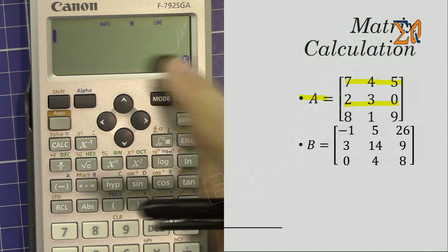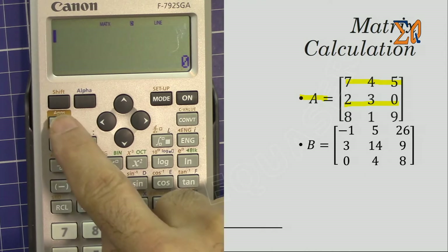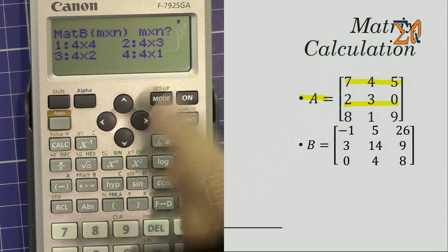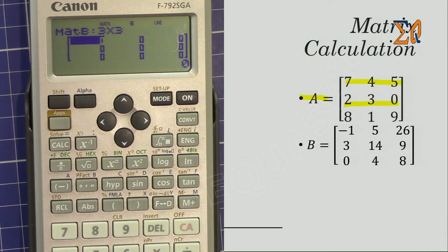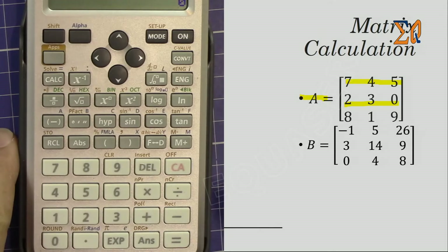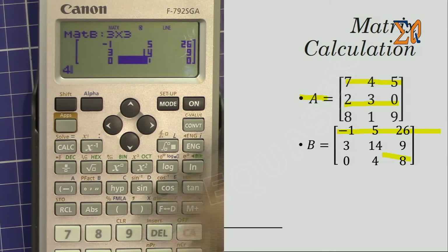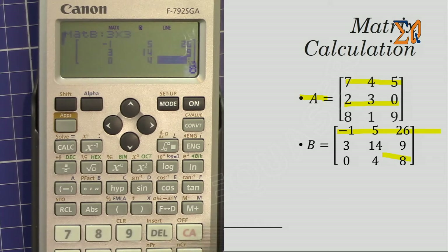Now let's enter Matrix B into memory. Press the App button, then number 2 for Data. It asks which matrix — this time I'll put it in B, which is number 2. Press 2, then use the arrow to go lower and find 3x3, which is number 2. Enter the values row by row: minus 1, equal; 5, equal; 26, equal; then 3, 14, 9; then last row 0, 4, equal; 8, equal. Press All Clear — Matrix B is now stored.